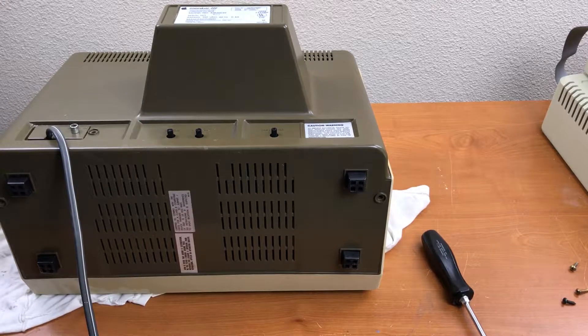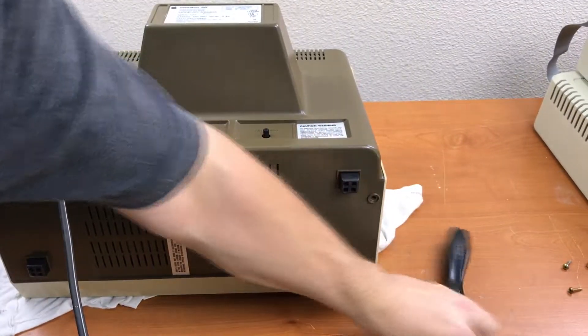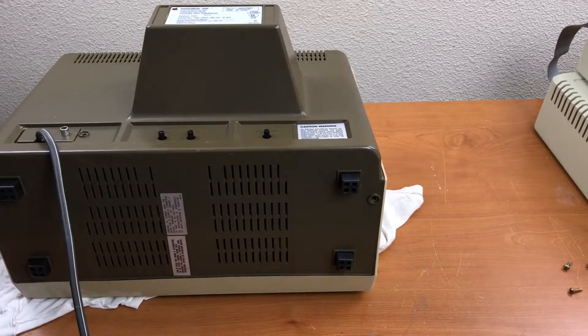Took a bit of struggling to get the case back on there. Controls are protruding through properly and the cord is in place.